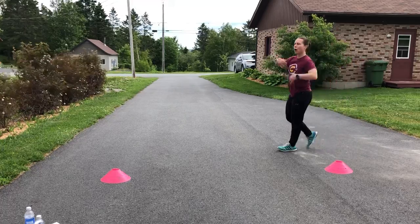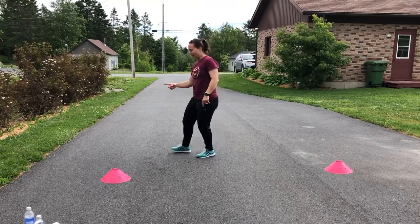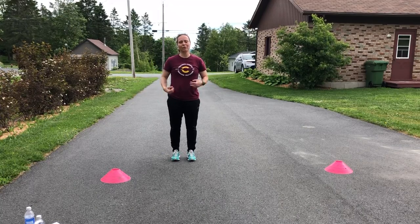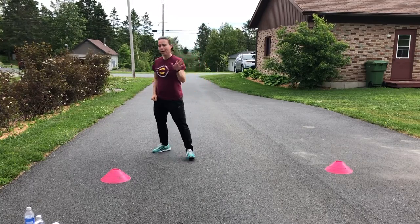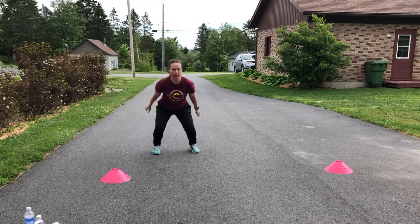You go on and off the ground — arms here, arms up, bound, rebound, rebound. 10 reps, rest 30 seconds, do three sets of the forward broad jump. Now we'll do a lateral jump with two legs.